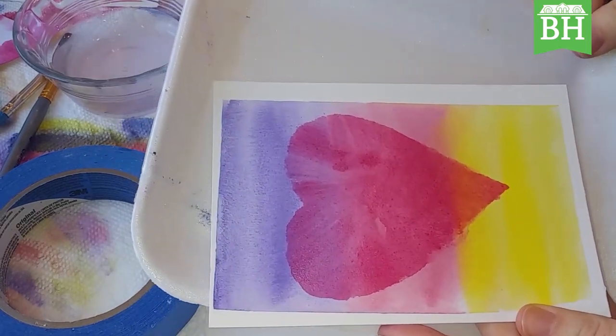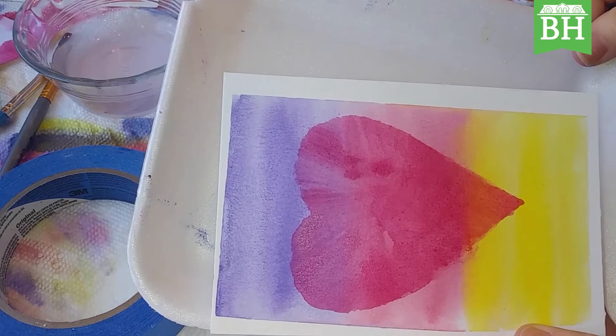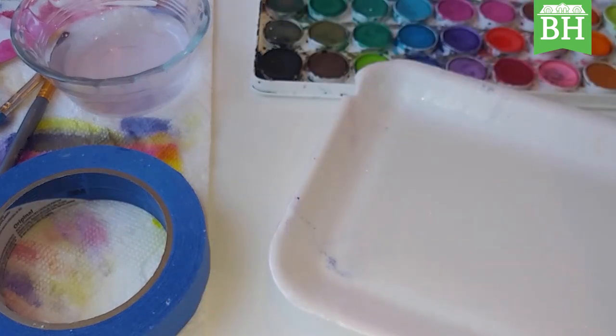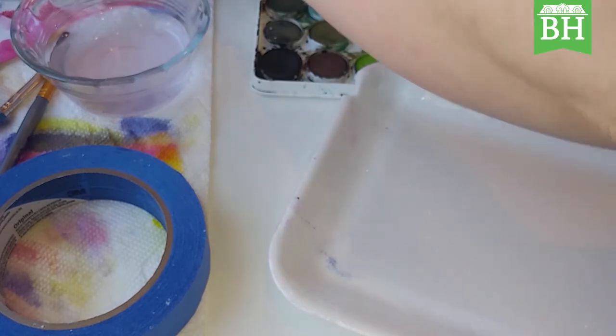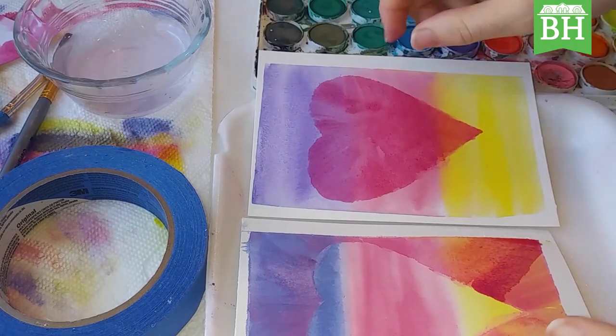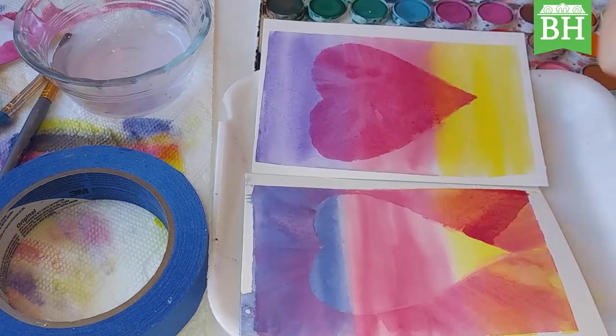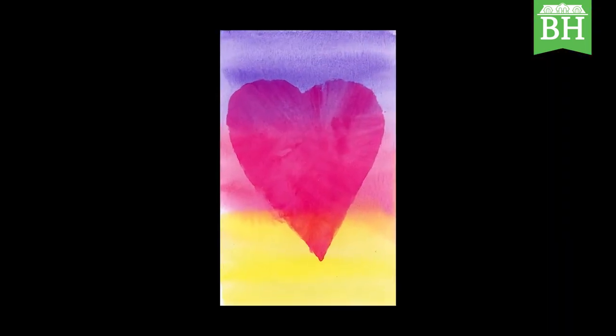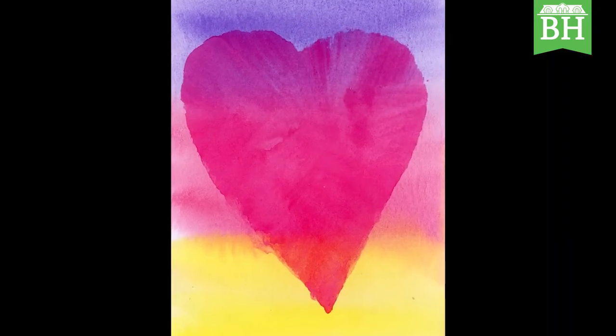And there you have a negative image of a heart. That about does it for now. Thanks again for joining me — this has been Sarah Rushlow on behalf of Baker Hunt's Art and Cultural Center. Stay safe, stay creative, and I'll see you next time. Bye!